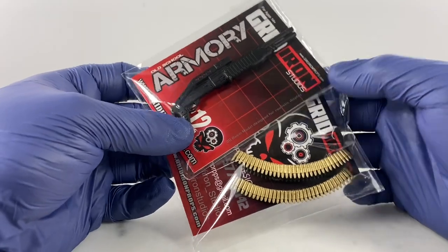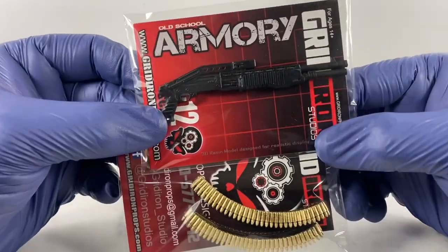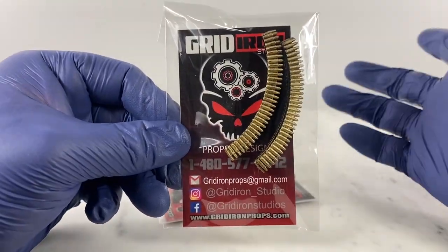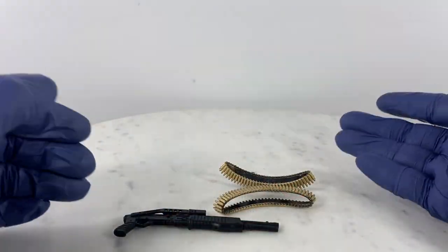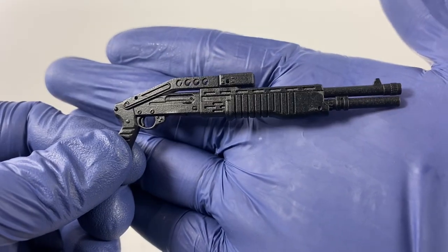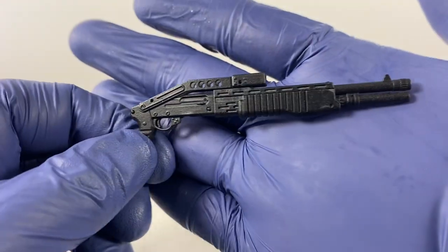For this video review, we're going to take a look at some of the accessories from Grid Iron Studios. We have a SPAS-12 shotgun and an ammunition bundle, so let's take this out of packaging. We still have some Grid Iron stuff on the way, but for the meantime let's take a look at this SPAS-12 shotgun and the ammunition bundle. This is around the $12 mark.